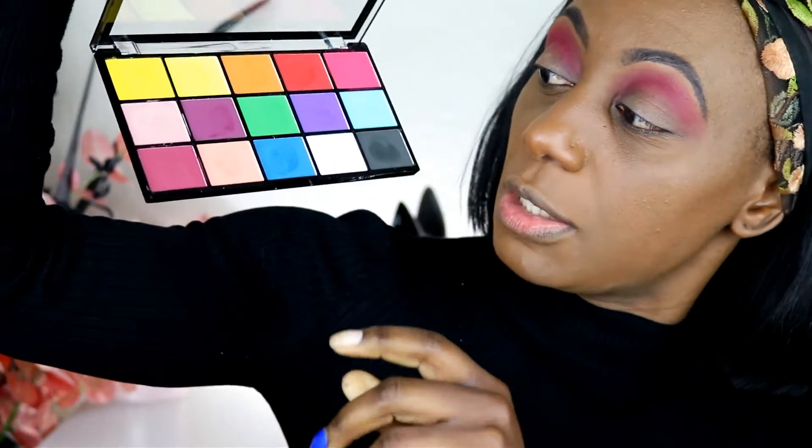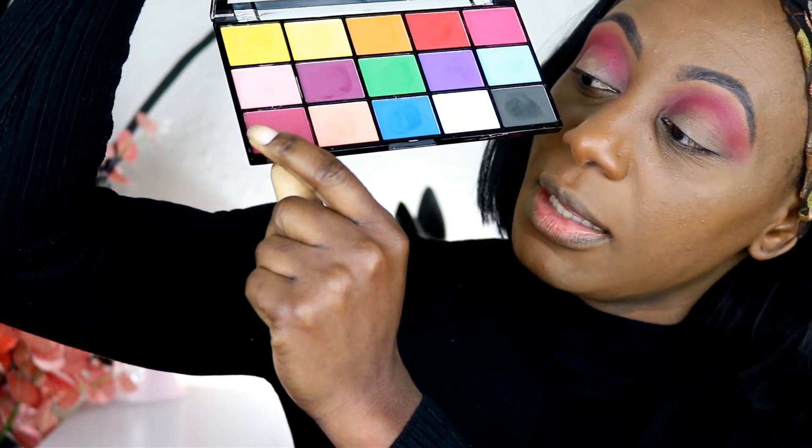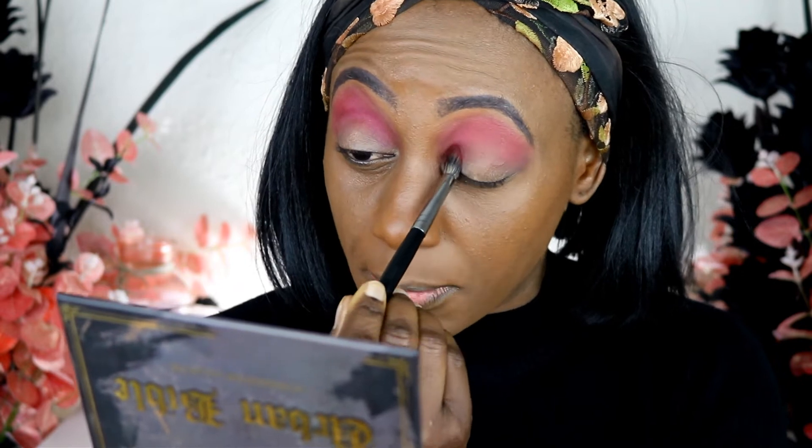I'm super happy with that. Moving on to the next shade — this one here at the bottom — I'm going to apply that on the inner corner of the eye and sort of to halfway. I'm using a Morphe E28 brush, which is less fluffy than the other one. A couple of taps and it already has enough color payoff.